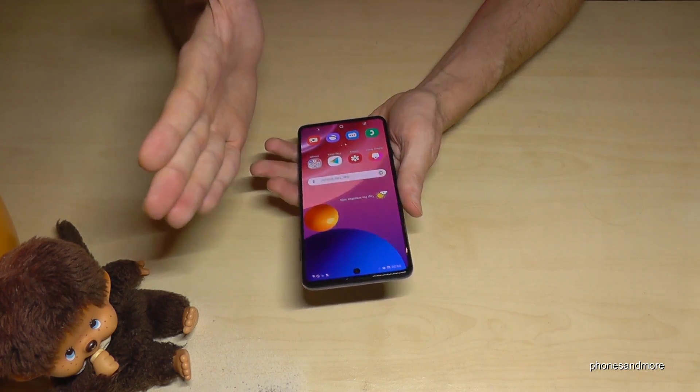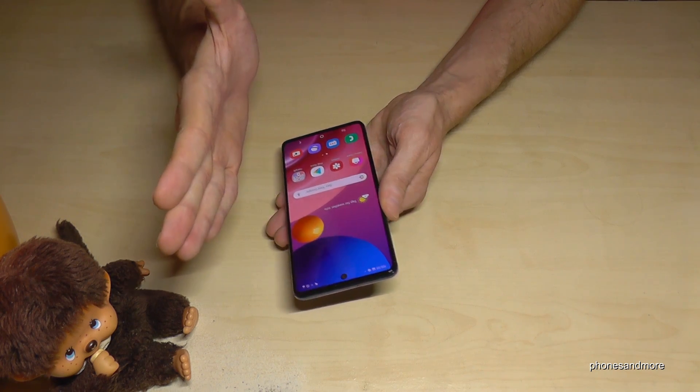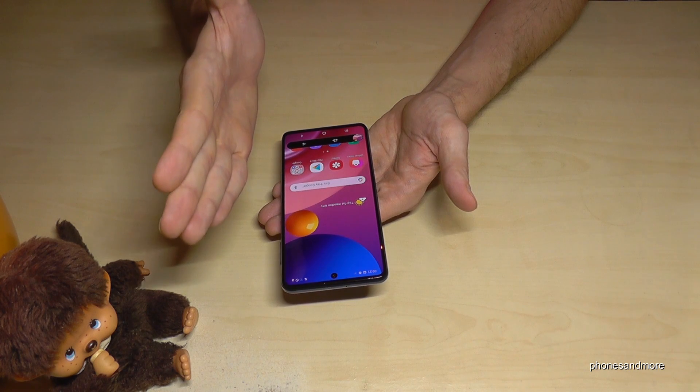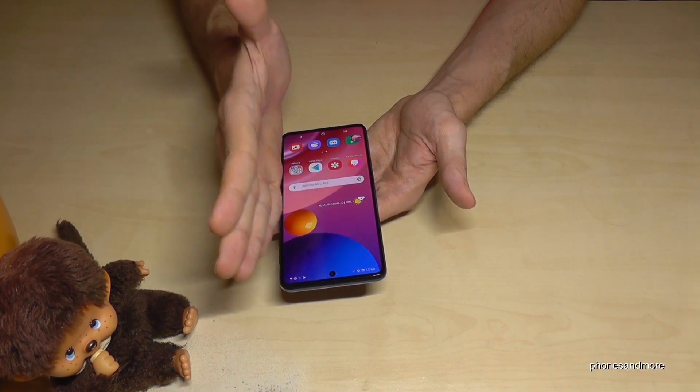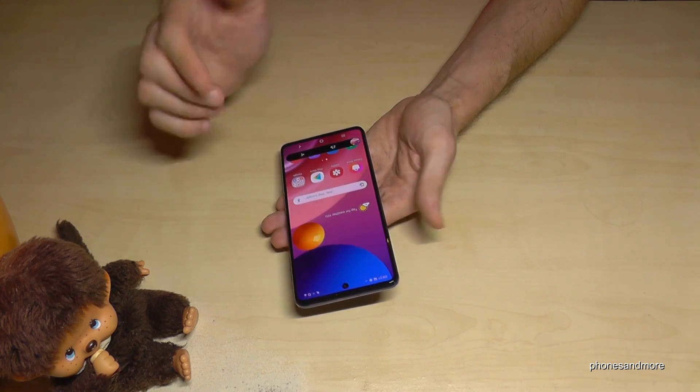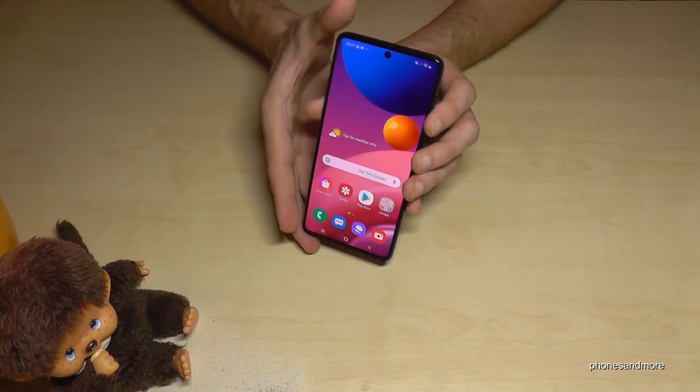There is a second way to take a screenshot: use the edge of your palm and swipe it across the screen. You will have a screenshot as well. This requires a bit of practice but works just as well.